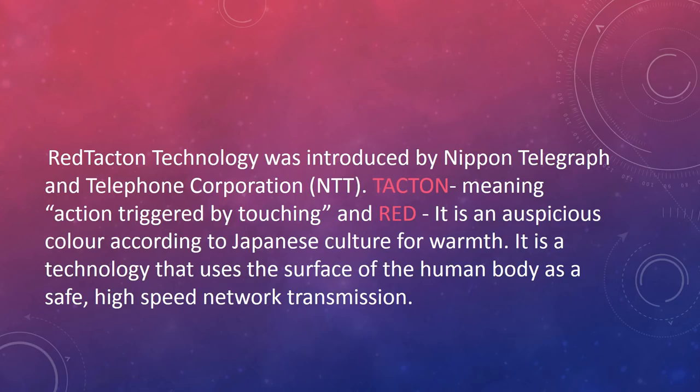Red Tacton technology was introduced by Nippon Telegraph and Telephone Corporation. T-A-C-T-O-N means action triggered by touching, and red is an auspicious color according to Japanese culture, representing warmth. It is a technology that uses the surface of the human body as a safe, high-speed network transmission.